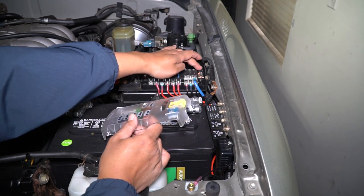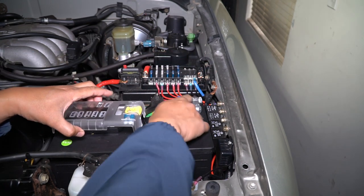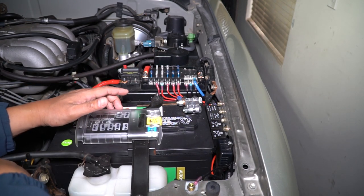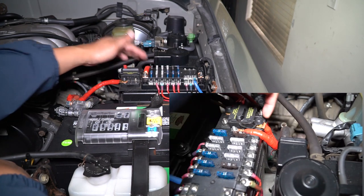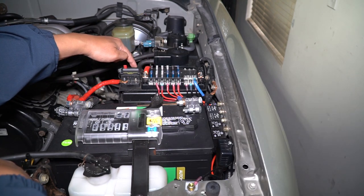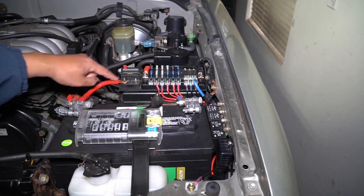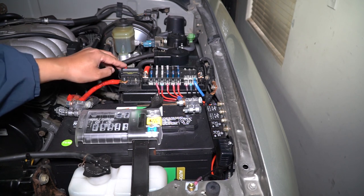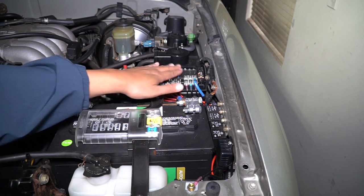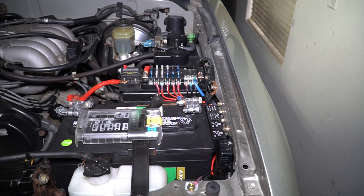The negative post just goes to the factory negative post for the battery, and you can see I upgraded the wire using the Big 3. On this side, the wire just curves down and then back up to the circuit breaker, and then on the other side you just connect the positive to the battery. You can shut off everything by just pressing this button so there's no power here, and you can work on it. Then you can just snap it back in for power.